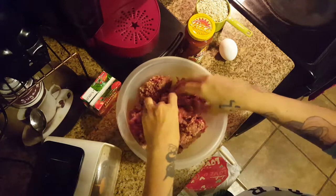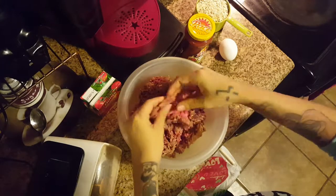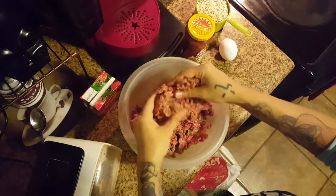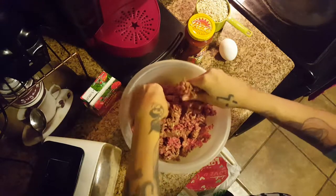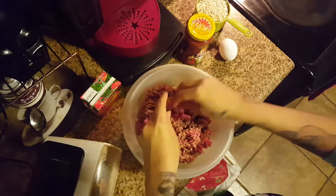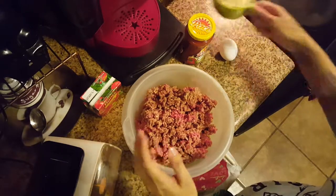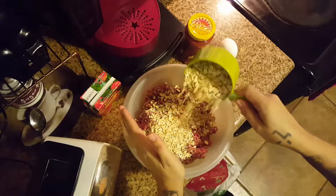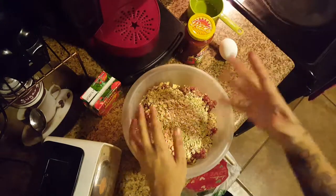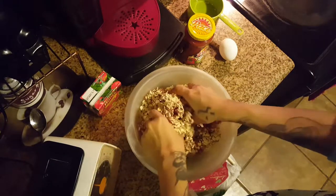We're just going to break this all up. This is a use-your-hands, get-messy recipe because everything incorporates better this way. I have my meat taken out a couple days ago and it's still a little frozen in some spots, but it's workable. Then we are going to add our one cup of oatmeal.